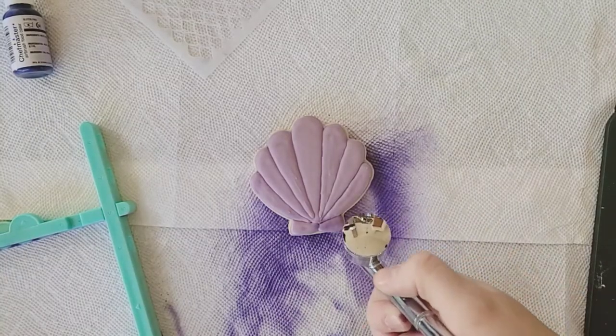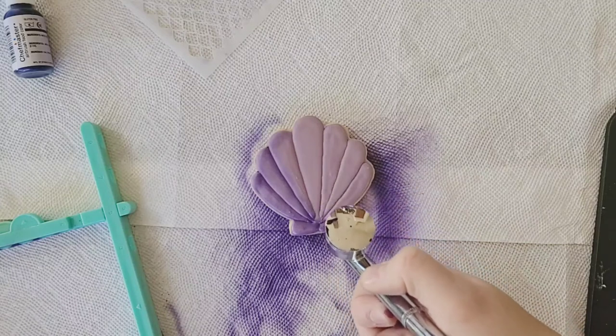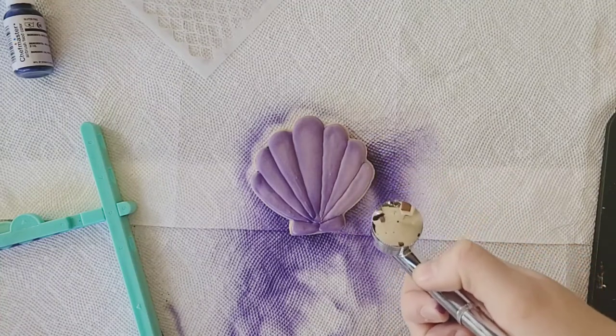This next step is completely optional, but I just love the defined look it gives. I airbrushed around each of the edges with a darker purple. This look could also be achieved by dry dusting using a powdered food color.